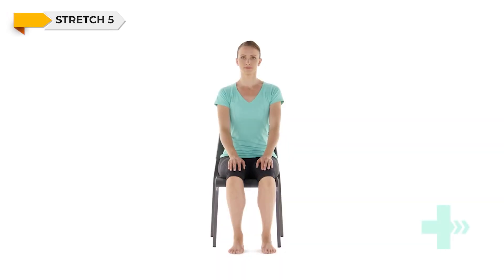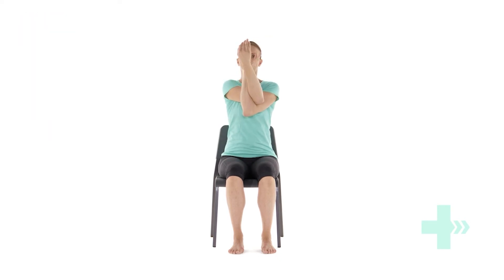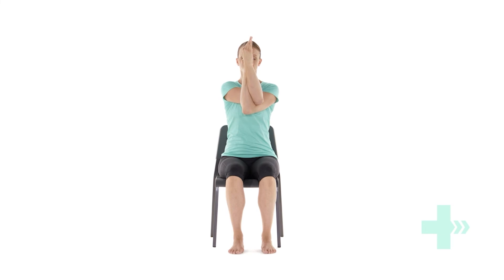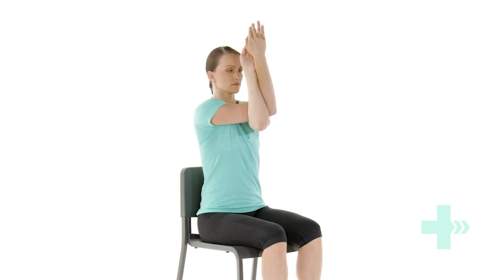Stand or sit up straight for this stretch. Bend both elbows and hold both arms up in front of you. Cross one upper arm over the top of the other upper arm. Relax your shoulders down. Continue to twist by bringing the hand of your lower arm towards you and reach it round to clasp the inside of your other palm. With your neck long and shoulders relaxed, lead with your elbows to reach your arms forwards and up. You should feel a stretch across your upper back. Hold this position. You can, of course, do this stretch wrapping your arms in the other direction.